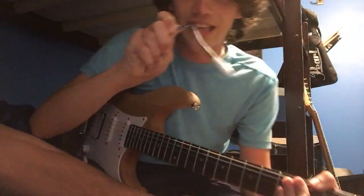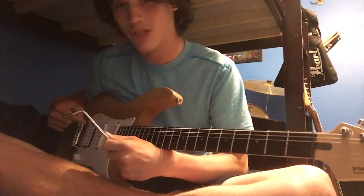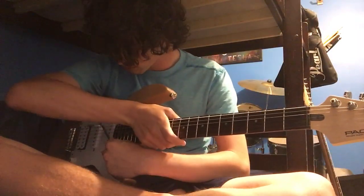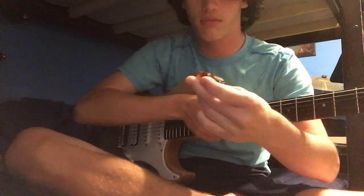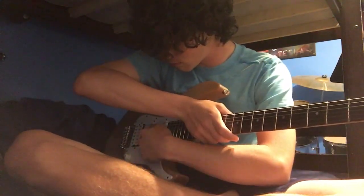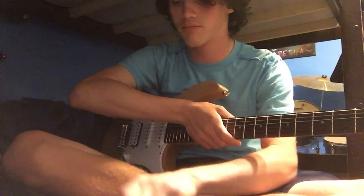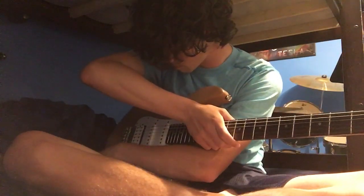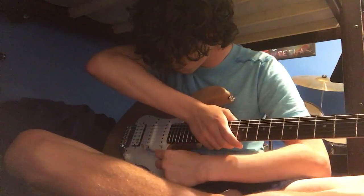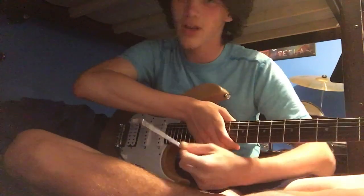You know what? Let's turn up the tone all the way to 10 and switch to this pickup. What would it sound like with the rock? Hold on a second — I think I prefer the whammy bar.